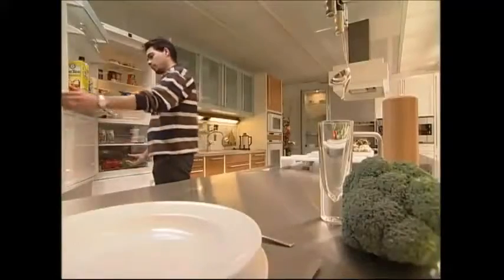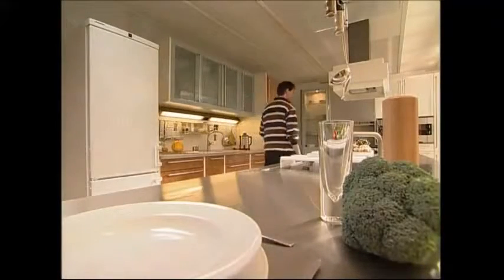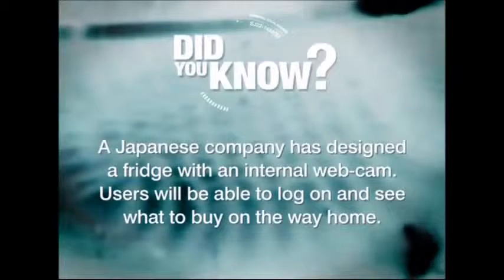So the next time you're raiding the fridge, give thanks for this innovative invention.